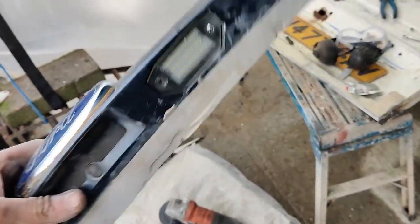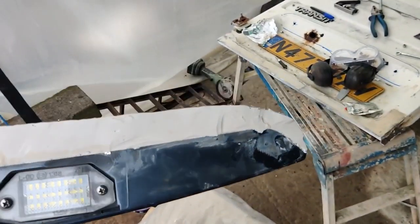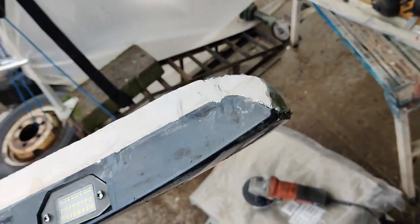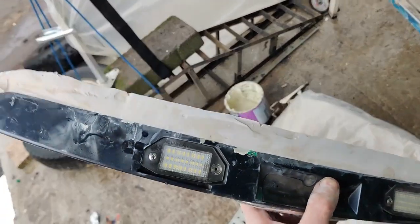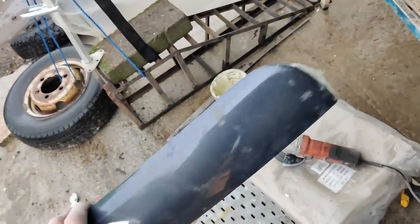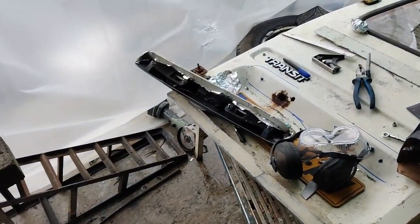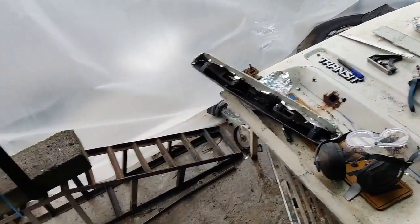This appears to have worked quite well. Obviously there's a little bit more filling and some more sanding, but yeah that's come out alright. Excellent. So I left that to dry and I'm now going to hit it with a sander again.